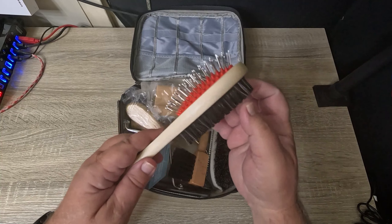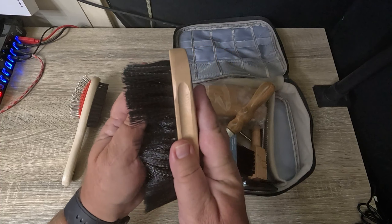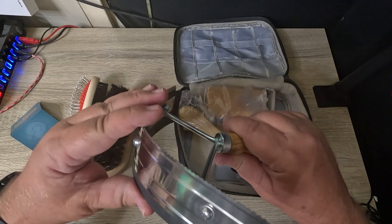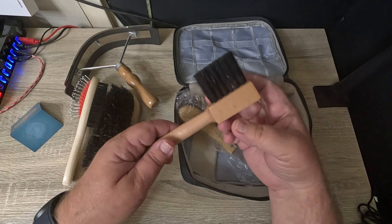It comes with a double-sided brush, a horse mane brush, a sweat scraper with a nice edge on it, and a hoof pick and brush.